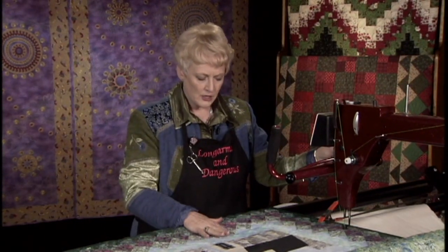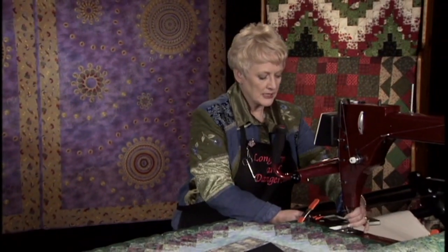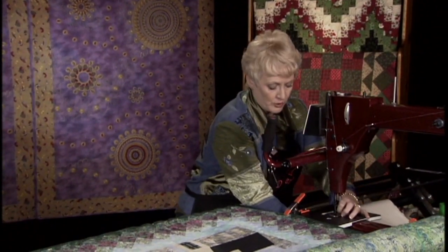That's what I'm going to do with the neon thread to complete that area. Now I'm going to change the thread and do some more stitch in the ditch. I have on a gray thread, and to do the stitch in the ditch I'm going to put the extended base on my machine so that I have more of a surface to work with my rulers.